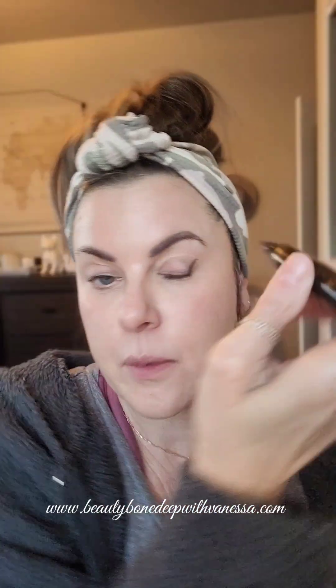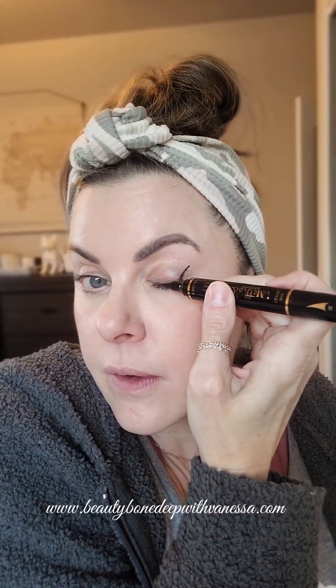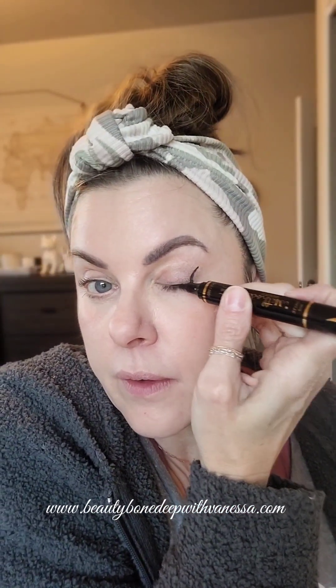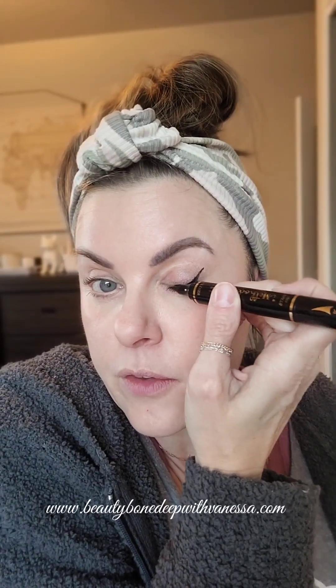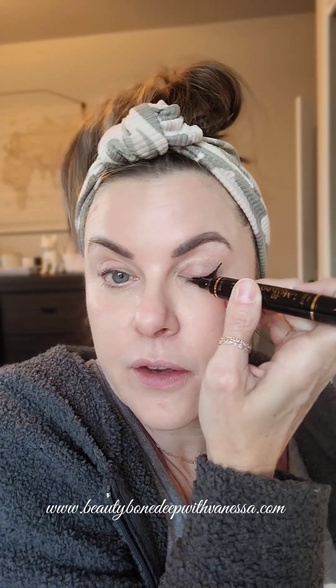I'm super impressed! The other side is pointy so you can just kind of fill in along your lash line. I have a hard time with the wings now — I used to always do them as a teenager and all the way up until a few years ago, but then it got harder because of making the wing nice with my heavier eyelid. I'm really, really impressed, you guys.